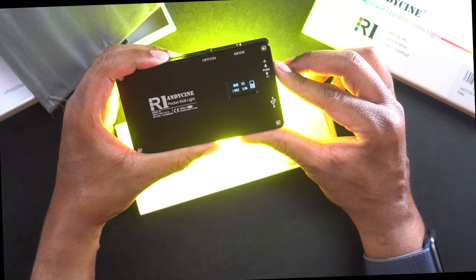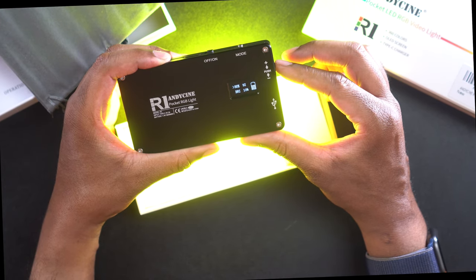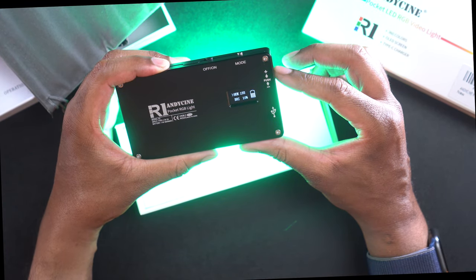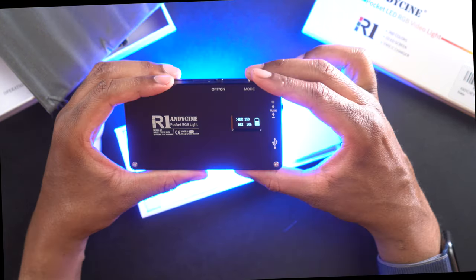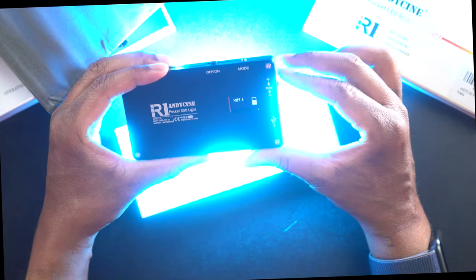It looks like the lowest brightness you can go is 10%. There are also other modes on here — like an effects mode that will cycle through various lighting effects, including one that cycles through a little bit slower.